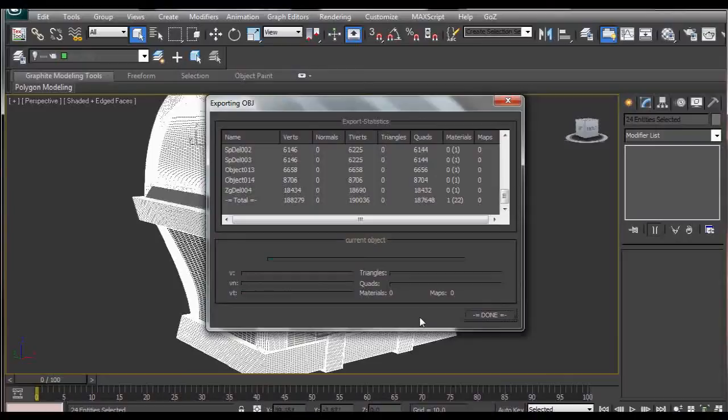You shouldn't have any additional warnings or problems. If you do, click on them and check which subtool is causing the problem, because you don't want triangles in your subtools — ZBrush doesn't really work well with triangles. So be careful with that.